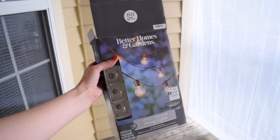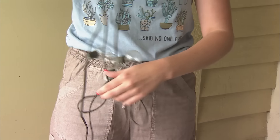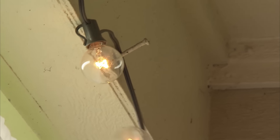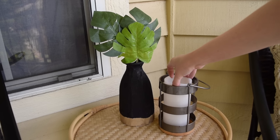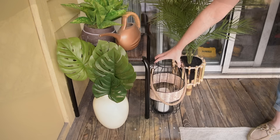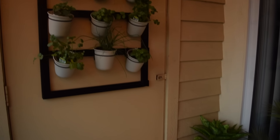One of the easiest and best renter hacks I can think of for your balcony is adding light, and a lot of ambient light truly does make the space. That could be with string lights, faux candles, or even lanterns. They truly do illuminate the space and bring in that little extra cozy touch that's going to make your patio so much more enjoyable in the summer.